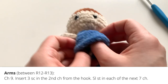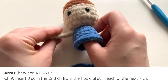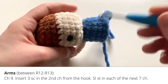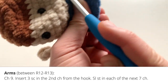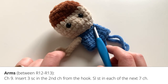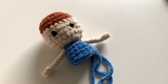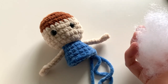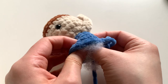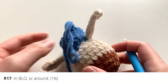After the first arm is tied in, work on the second arm in the exact same way — between rounds twelve and thirteen on the other side. Pull yarn through, chain nine, insert three single crochets in the second chain from the hook, and slip stitch in each chain back. After both arms are done, it's a nice time to add stuffing to your doll — push it up the body and into the head to stuff the upper body portion too.